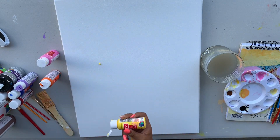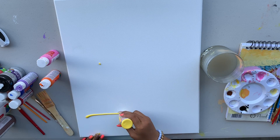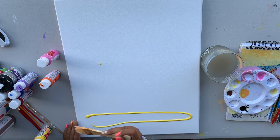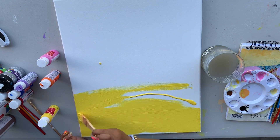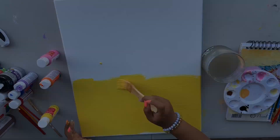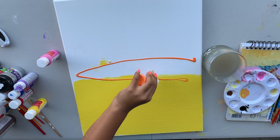First, I'm going to start with yellow, and then I'm going to paint it all the way up to maybe halfway, then add in my next color. Now I'm going in with my orange, then I'm going to finish it up with some pink.